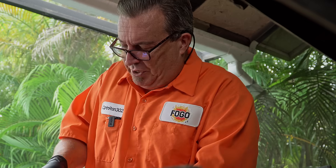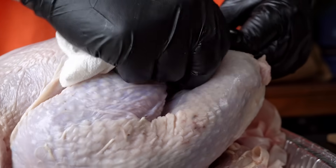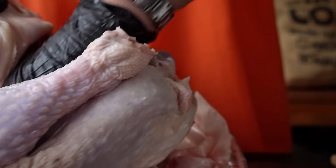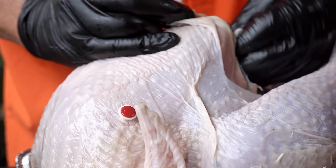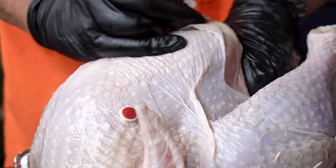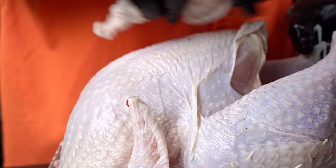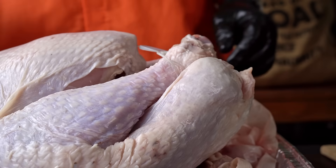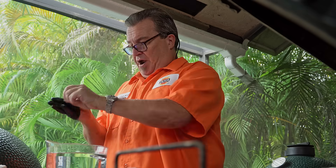The first step is cleaning it out. If your turkey came with a little plastic leg holder, just pop the leg out of there, open up your cavity, and just wipe it out inside. Get some of the extra impurities out of there. It's probably not necessary, but my mom taught me to do it, her mom taught her to do it, so that's what I do. Once you do that, pop that leg right back into the holder, and now our turkey is ready to prepare for the brine.